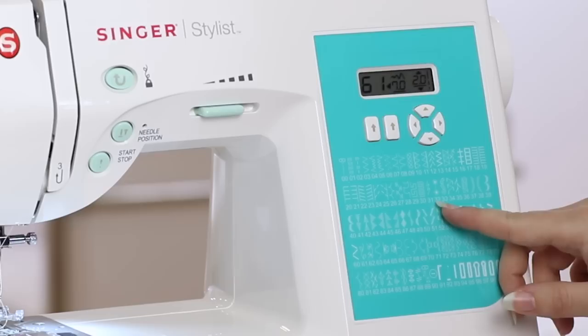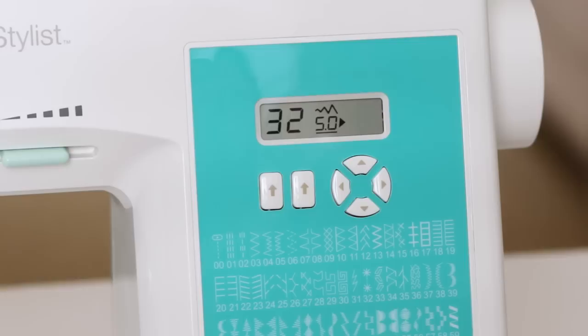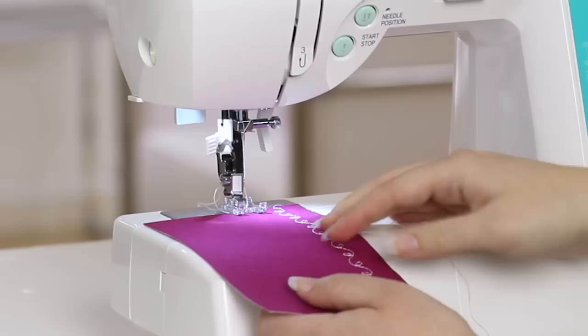Next, I want to sew stitch number 32, the star stitch. I'm going to come back up to my stitch selector buttons and press them until I see the number 32. I'm going to place my fabric back under the presser foot, lower the presser foot, and begin sewing.